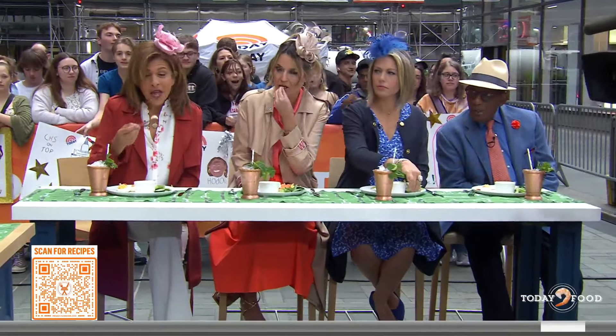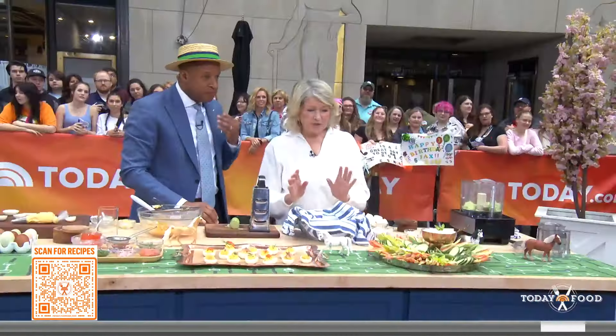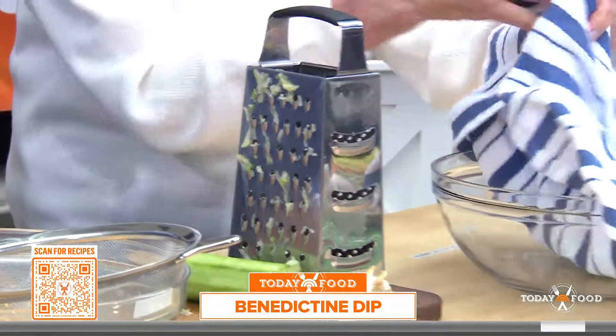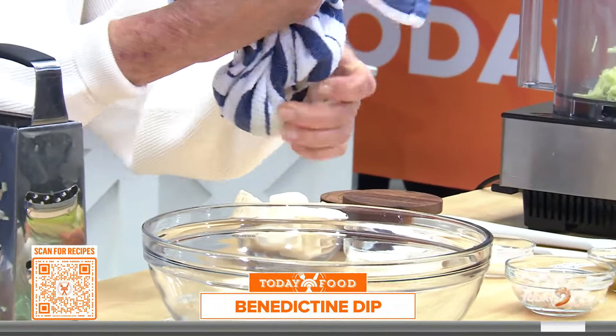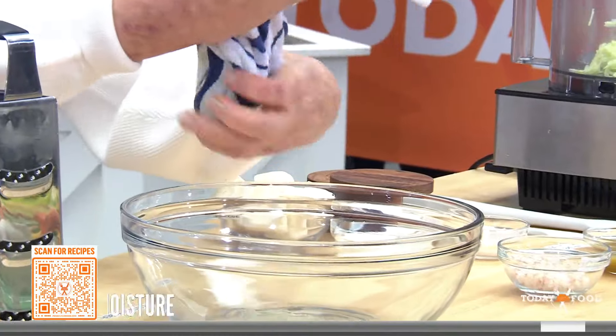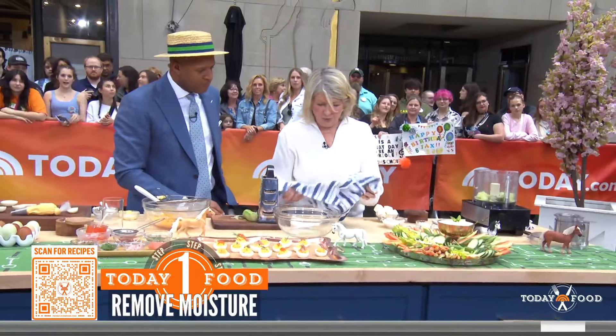There was this lady in Louisville. Her name was — I forgot her first name — but Benedict. Jenny Benedict. And this is in the 1890s. Jenny Benedict made this delicious dip with grated cucumber. You have to grate the cucumber, put it in a cloth, and squeeze out all the excess moisture. Why do you do that? Well, you don't want a wet dip. You want a nice, firm dip.